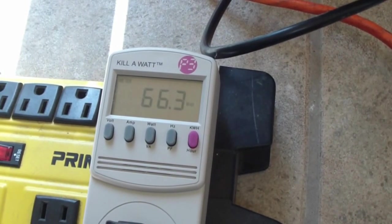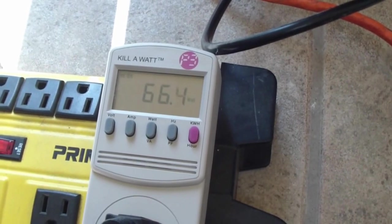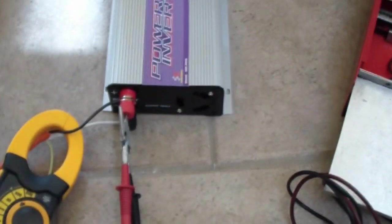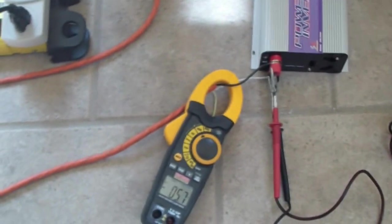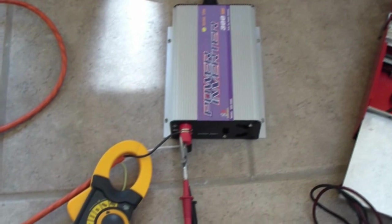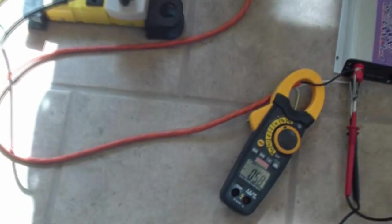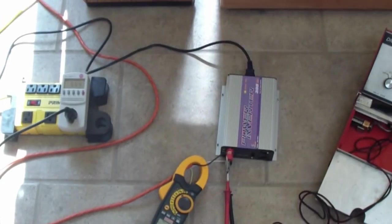We're inching up little by little and I thought I'd share this with you. Once I find a permanent location and hook it up with the proper cables and wires, I'll make another video. Thank you for watching, bye.